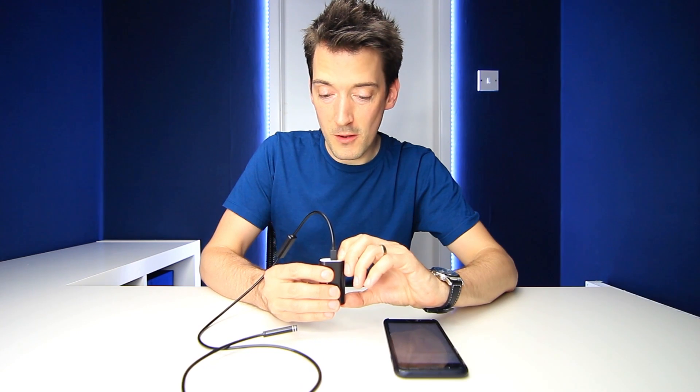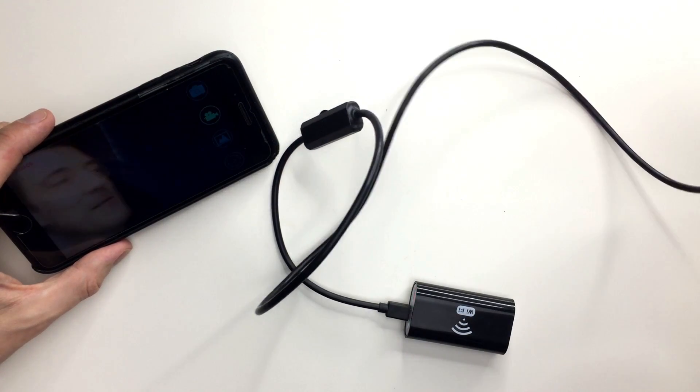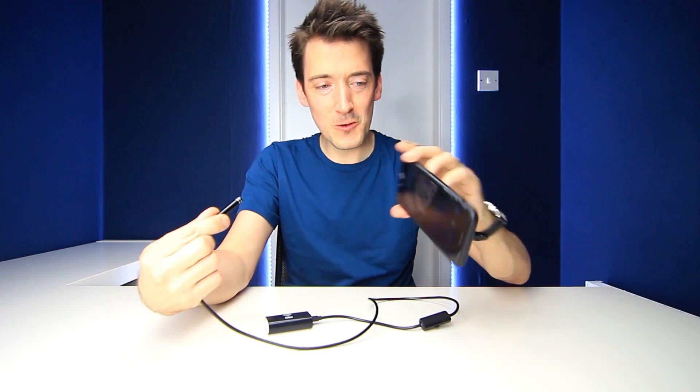I've connected it up and I'm turning it on — and it's worked! It's a bit upside down but there I am — it actually works. The picture doesn't seem to be the best quality, and there's a fish-eye effect, but as fascinating as that is, I think we really need to properly test it out.